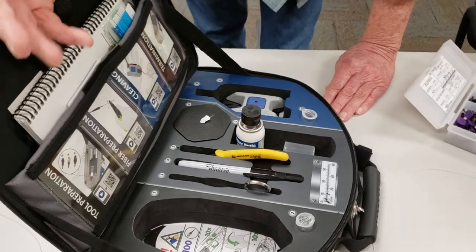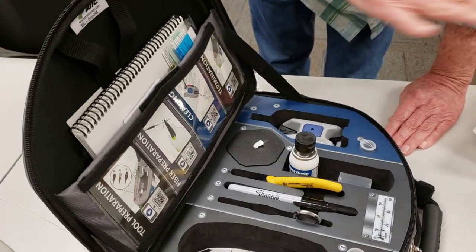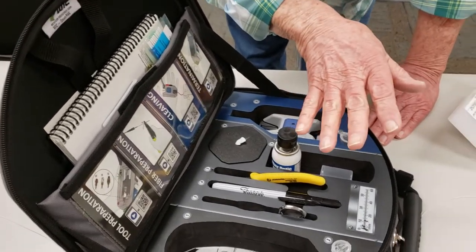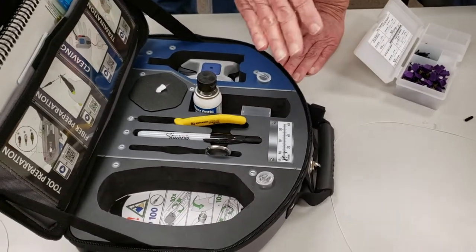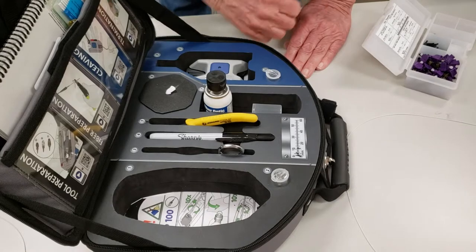Or you can go to YouTube, put in Corning Unicam, and it's got videos on how to do all of this. So you've always got that, plus you've got an instruction book if you want to read the instructions — which nobody reads the instructions.